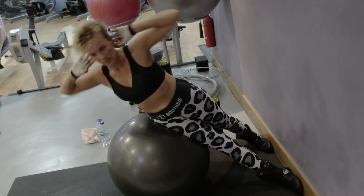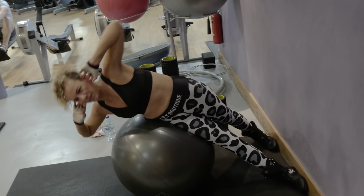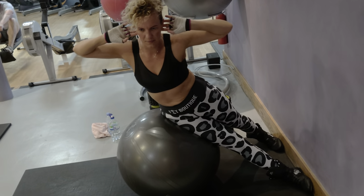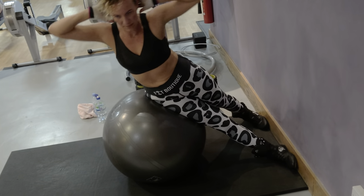Okay Shana, this is your obliques exercise — the waist shape — using the ball. The bigger the ball you use, the easier it's going to be, because it gives you a bit more support.